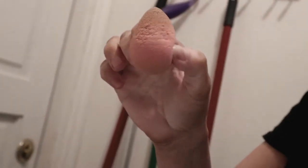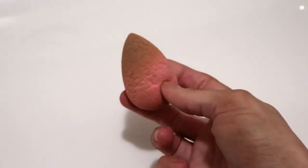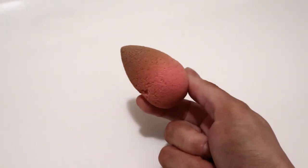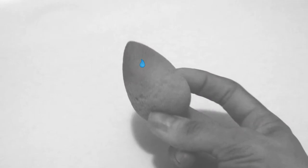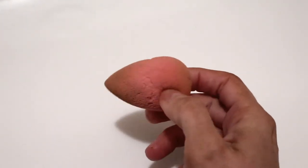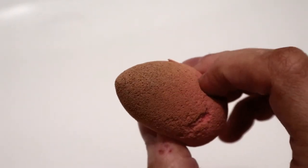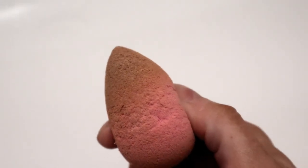And the washing machine. So right here I have a really nasty, pretty tore up beauty blender. Look at this thing — definitely really filthy. It's got caked-in stuff and you can see where it's oily and everything.